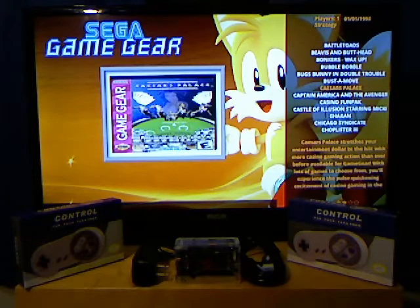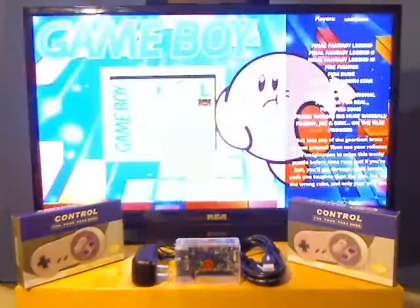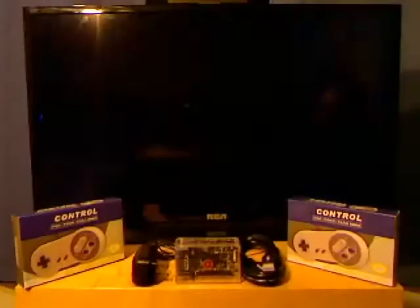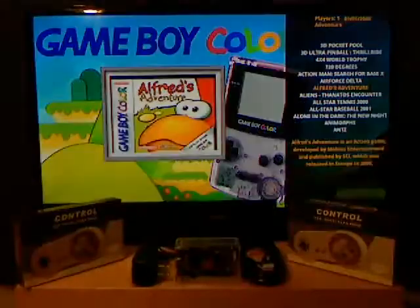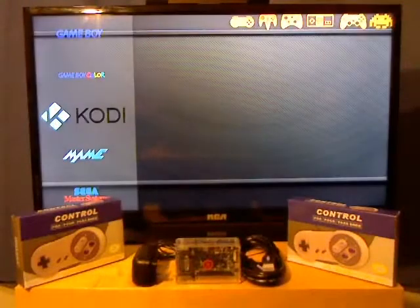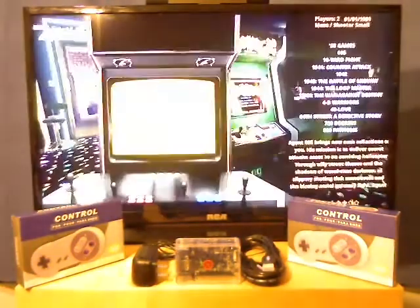We've got Game Boy, Game Boy Color, tons of stuff here. There's Kodi right there — I'll show you that in a different video. We've got the arcade games, which is pretty fun.